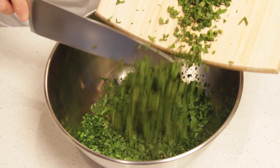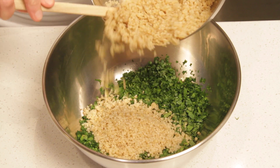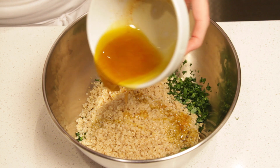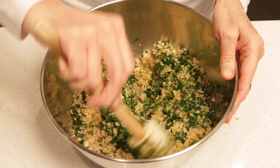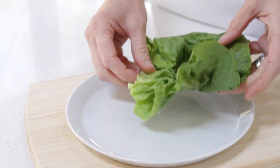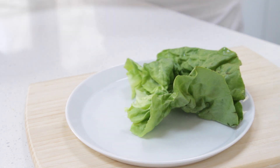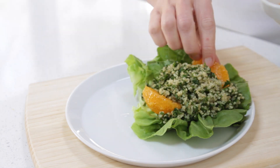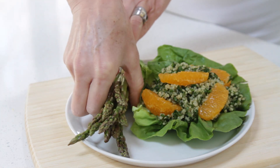Place the parsley in a large bowl and add the mint to it. Now add the quinoa. Drizzle with the vinaigrette and stir well. Just place a Boston lettuce leaf on a plate, and then spoon the tabouleh in the center. Garnish with the tangelo slices, and then place a few pickled asparagus next to the salad. Bon appétit!